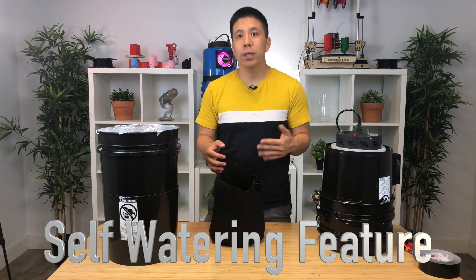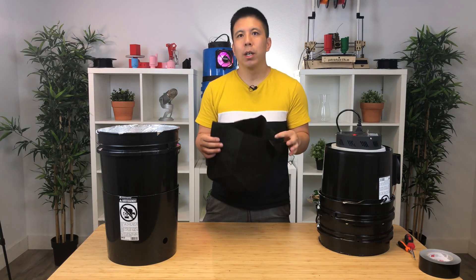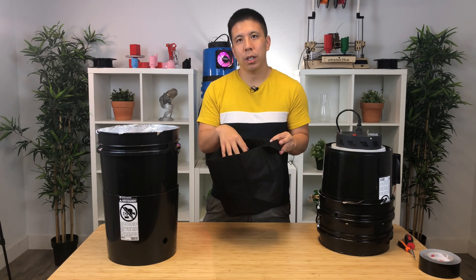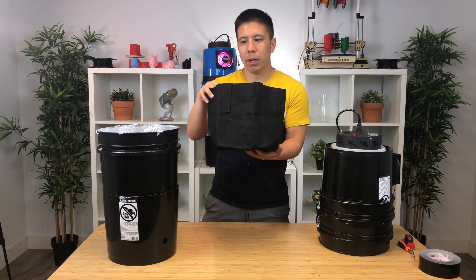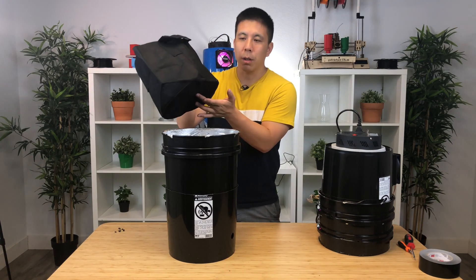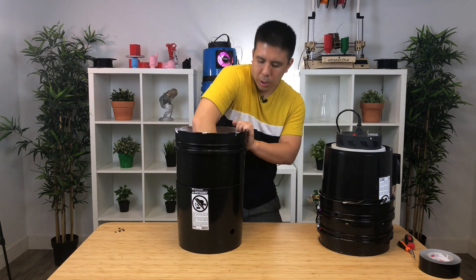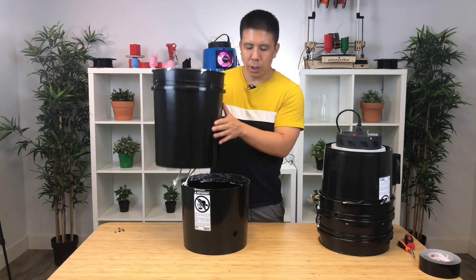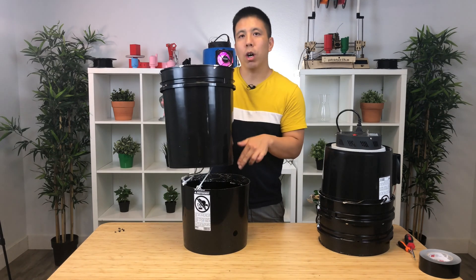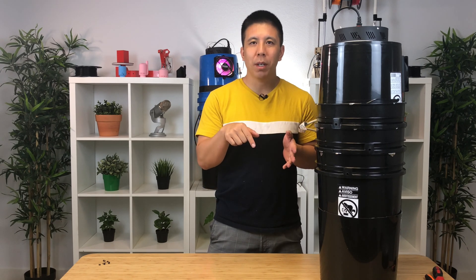I'm going to briefly talk about how you can use the self-watering feature to water your plant. Your grow bag is made of fabric. When your plant gets big enough, you can transplant it in here, and once it's ready, place it into the five-gallon bucket. Make sure that the bottom of the grow bag touches the wicking rope. You can water in here, and the water will wick up into the grow bag and water your plant. I hope you liked learning how to assemble your space bucket. If you like this video, please click on the like button or subscribe to our channel.